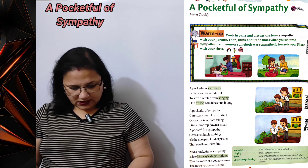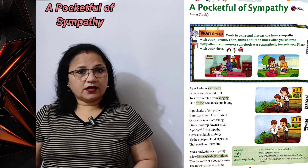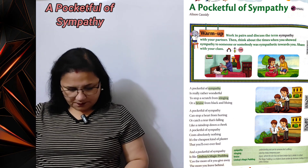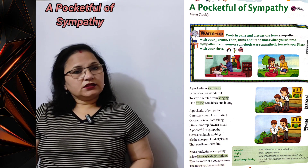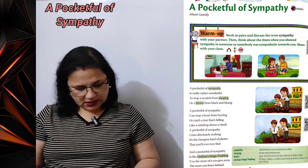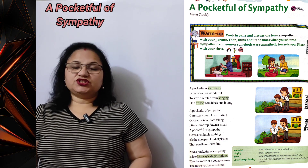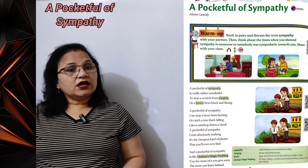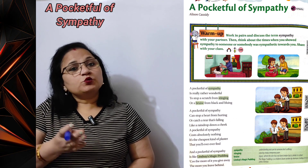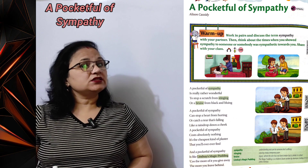'And a pocket full of sympathy is like Lindsay's magic pudding.' Aapki thodi si sahanubhuti Lindsay ki kitaab 'Magic Pudding' ki tarah hai — jo ek comic fantasy hai. Yeh uske dukhon ko bhula kar use khush kar deti hai. 'Because the more of it you give away, the more you leave behind.' Kyunki jitna aap kisi ko sahanubhuti dete hain, utni hi sahanubhuti aap uske dil mein apne liye chhod dete hain — woh aapko kabhi dugni sahanubhuti dikhayega.